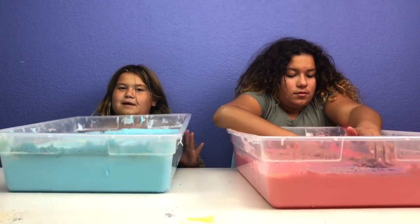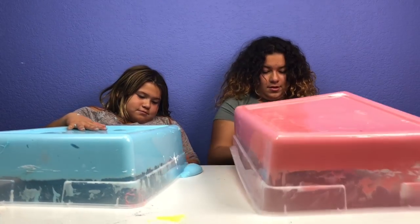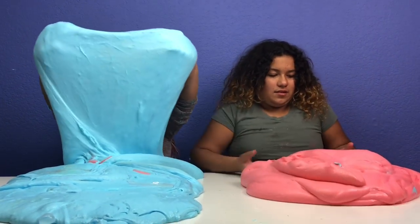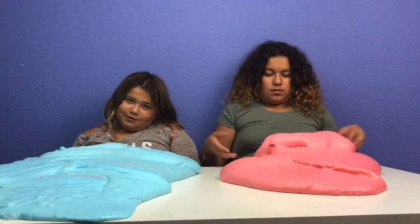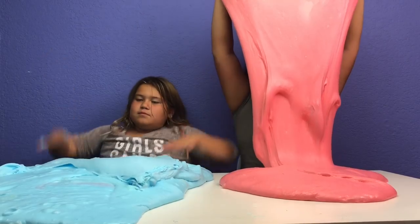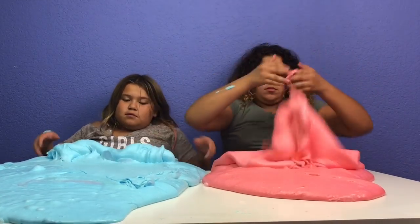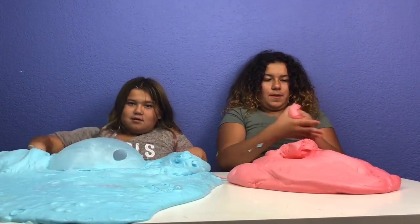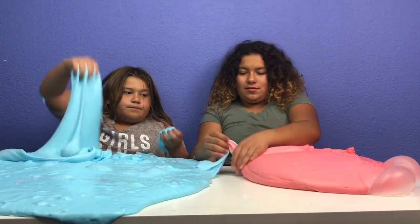Okay guys, it's time for the best part. Sorry about the lumping — I know, I'm trying not to make it messy. Look at that — wow, that came out so easy! This came out super fluffy and jiggly. I think Izzy's came out bigger than mine. It's so heavy. You can make dolphins with it. Let me show you — I need a bubble.